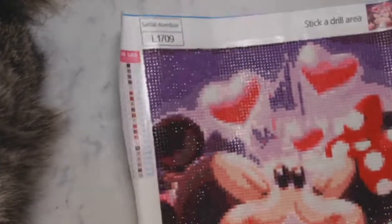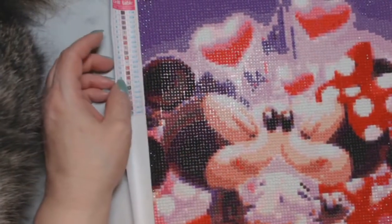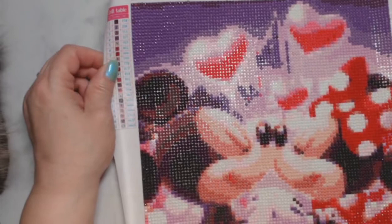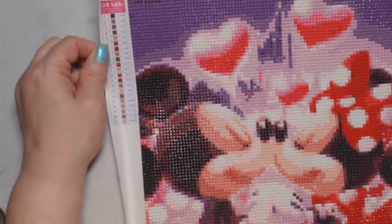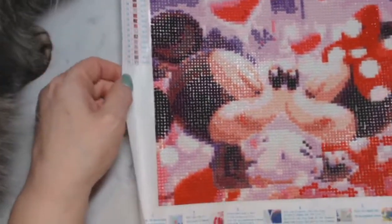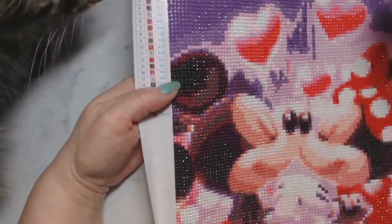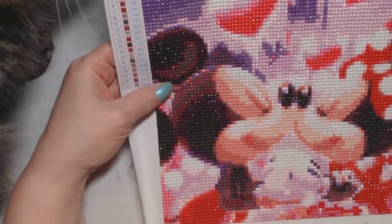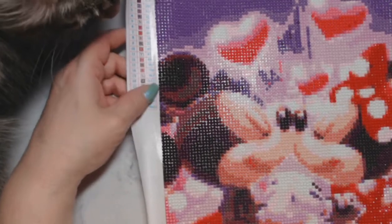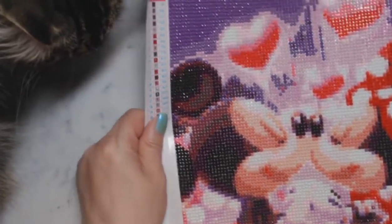I pulled out and finished a diamond painting of Mickey and Minnie from Everyday Deals — it was $3.99, though shipping was about $6. You can get free shipping if you spend $35 or more, so about 10 canvases with free shipping. The drills were really good, no issues at all. The canvas was easy to read, I had enough drills, no problems. It's round, and I thought it came out really cute.